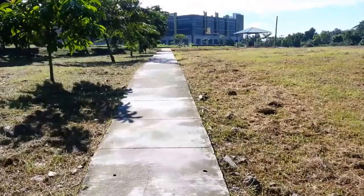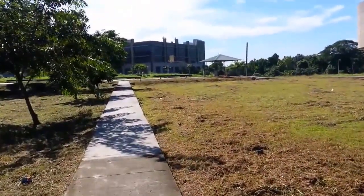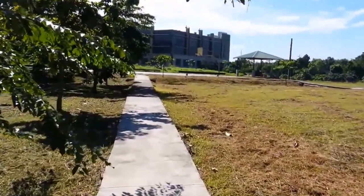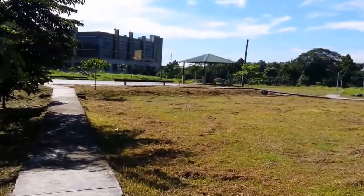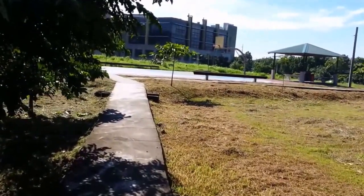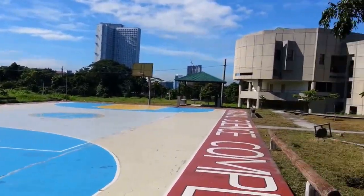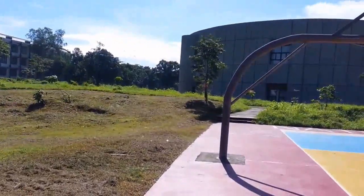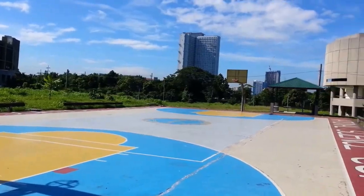I'm here at one of the highest points in UP Diliman to see if this is a viable site for an emergency two-meter ham radio base station. There's a basketball court here — you can set up a small shack somewhere in that shade or maybe under a tree. I'll be setting up what I think is a 15-foot mast. However, it's surrounded by buildings and a couple of trees, so I don't think this is a very good spot for ham radio.